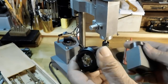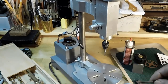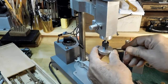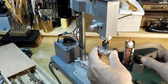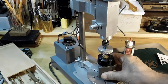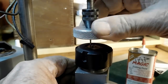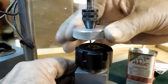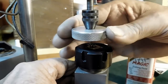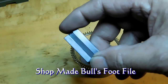That 0-80 tap is very fine and you've got to be careful with it. This is a good way to hold it. That tap is so small that I built a little hockey puck — a set screw holds it onto the tap and it gives me better control over the tapping process. There we go, starting the tapping. There's a little lubricant there, and that hockey puck makes it easy to get a good feel for the tap and not break it — a nice way to do fine taps like this 0-80.